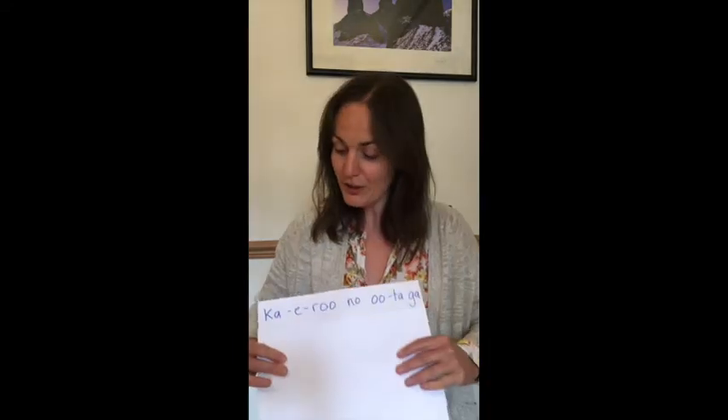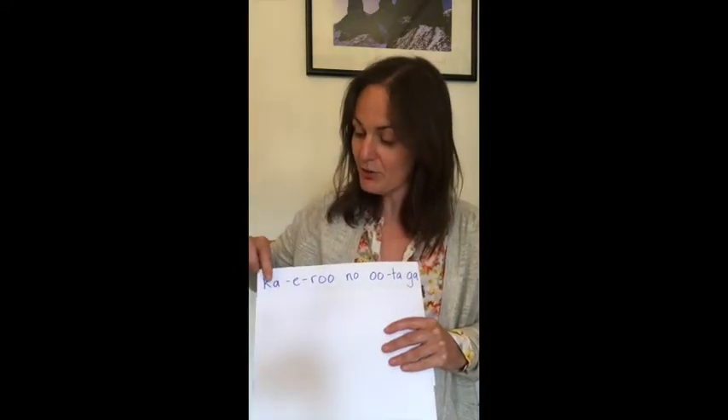Hello and welcome to our first rainforest song lesson. Today we're going to learn a traditional Japanese song called Kaeru. It's about the tree frogs that live in the temperate rainforests of Japan. So let's start by learning the sounds that we need.